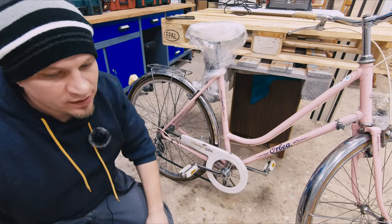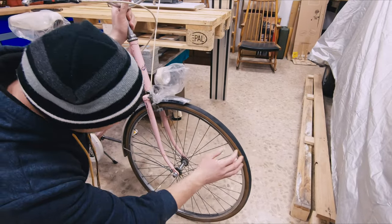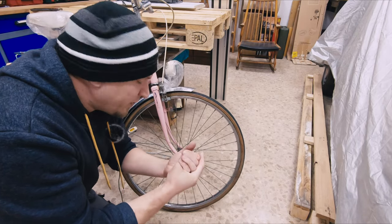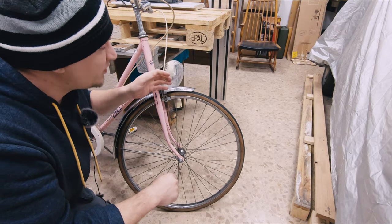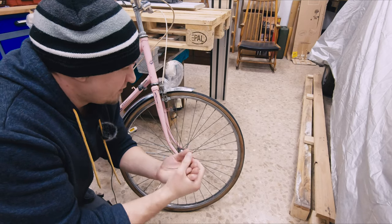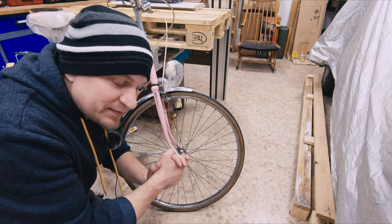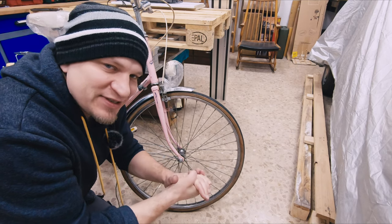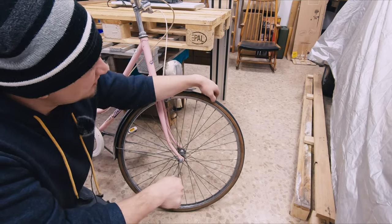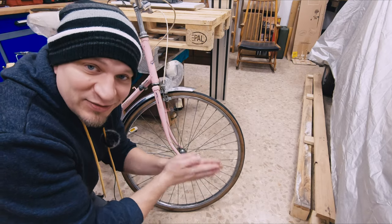By the way, if you are watching this leave a comment and tell my girlfriend that these tires are just awful. I don't know if you can see but they have cracks — they are completely worn. At the beginning I wanted to restore this bicycle completely: repaint it, renew the seat, the handles, the brakes, to refurbish it. But she disagreed — she just wants to ride it already. At least I would like to change the tires because they are not even safe to ride. Leave a comment, tell her it's necessary to change the tires. Maybe she will listen to you.